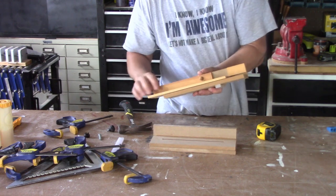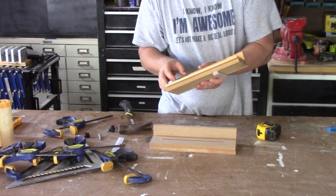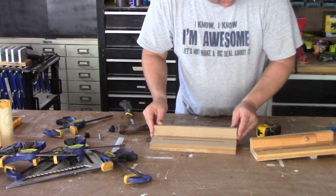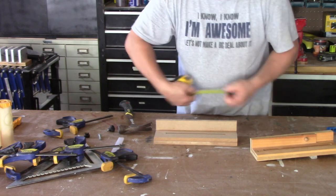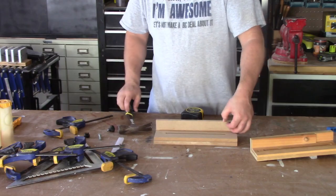We've got to cut this spacer. Right now this is a full-length piece, so we're just going to cut that piece off and glue it back in. The distance — I'm just going to go back two inches, it's a nice even number.